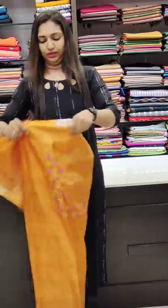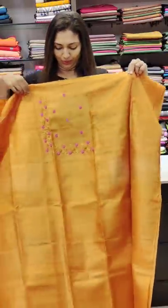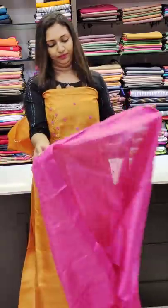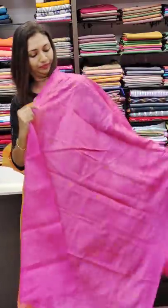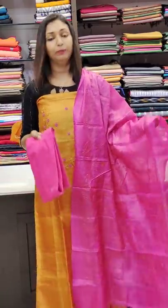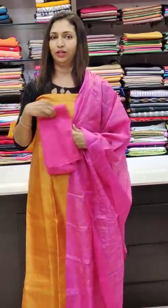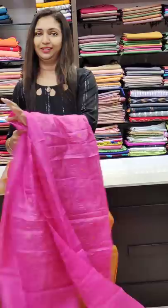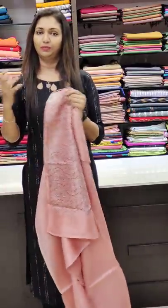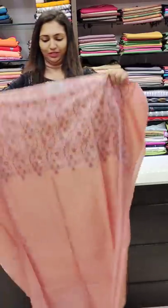The next one is in the 4200 range — yellow, pink, yellow combination with all-over flower pattern. If you want to make a plain set, you can use the top and bottom. You can also use it for a rich look.